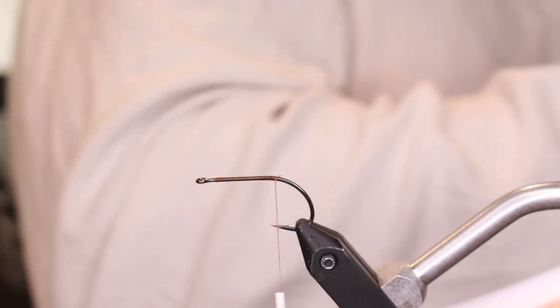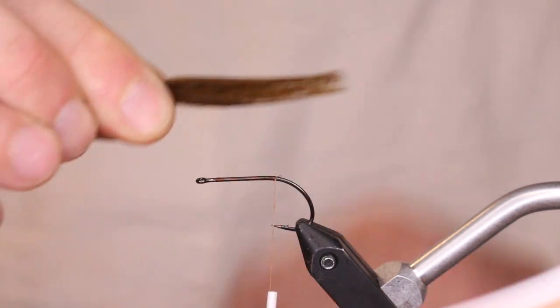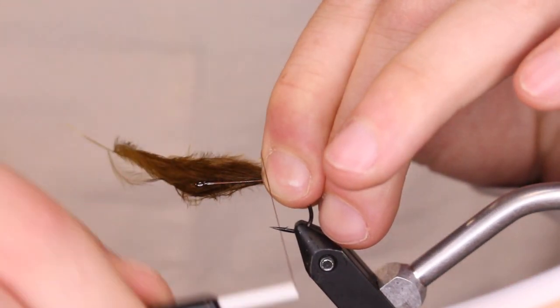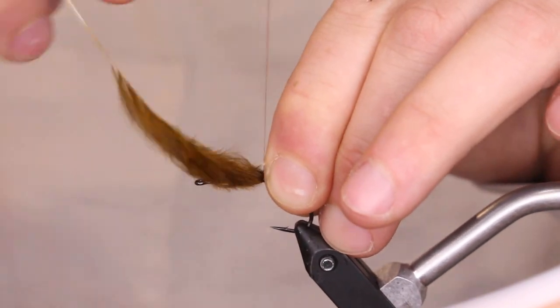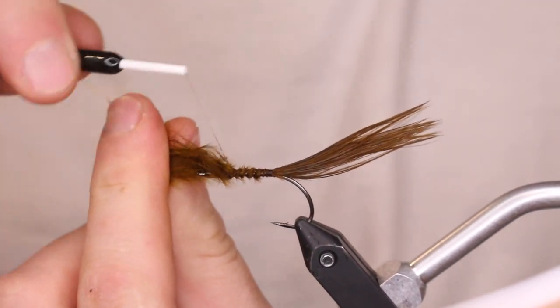Measure the tail — I typically do it about two shanks on the size 4. Come up and do a pinch wrap, really get that in there so it doesn't spin on you, and work it up to just behind the eye of the hook.